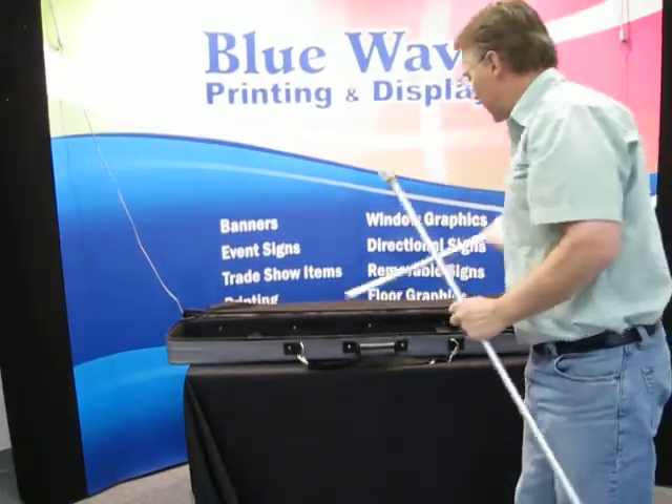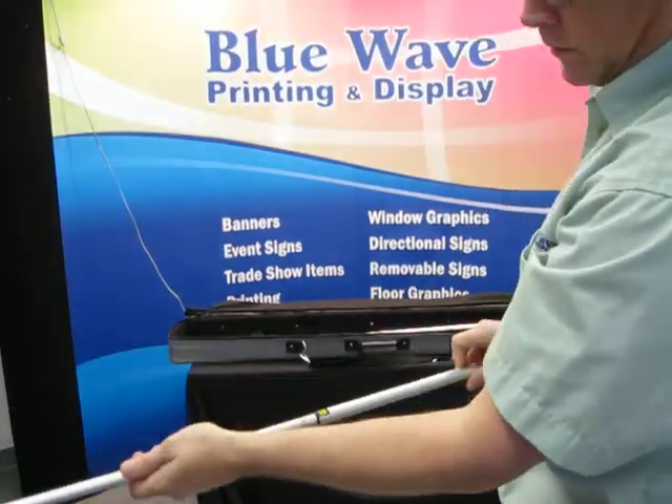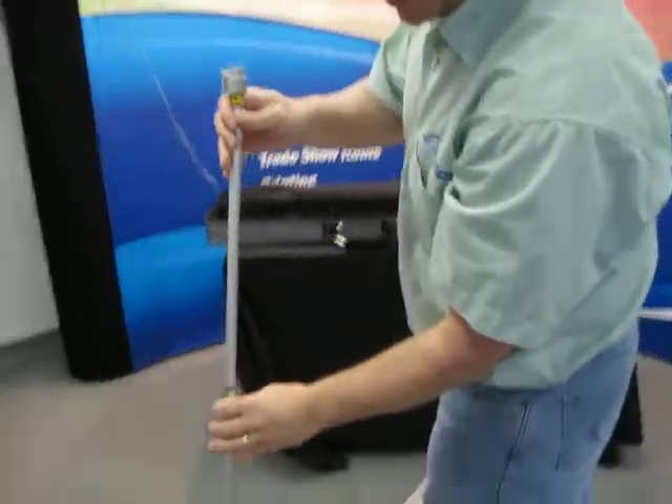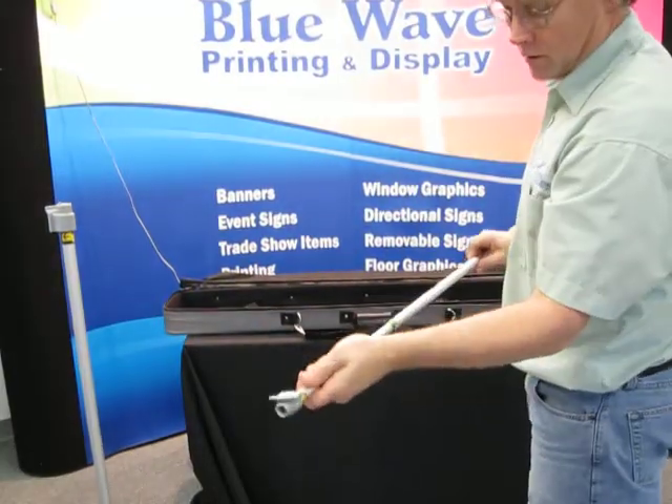This is a four-foot banner stand, so there are going to be two poles. You want to adjust the poles — we've marked them all with a little line. Just twist the barrel and insert it in the hole. Do the same with the other one.